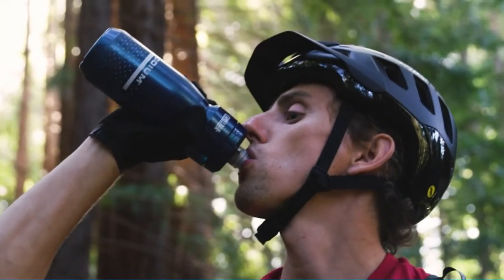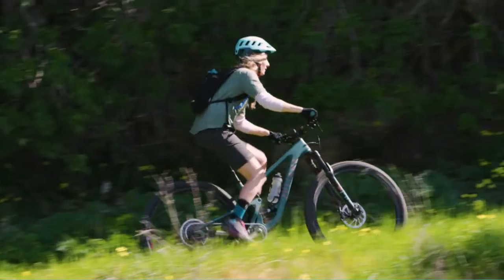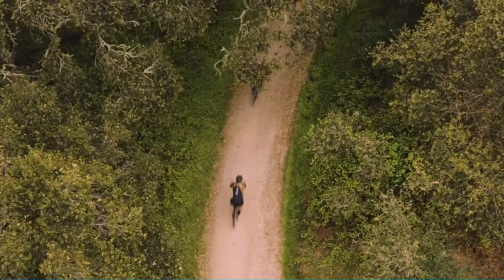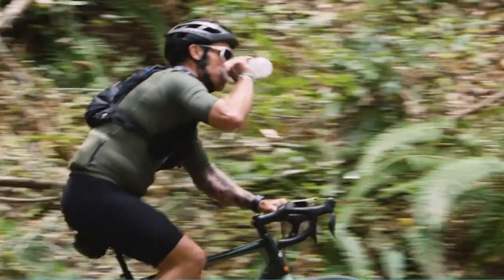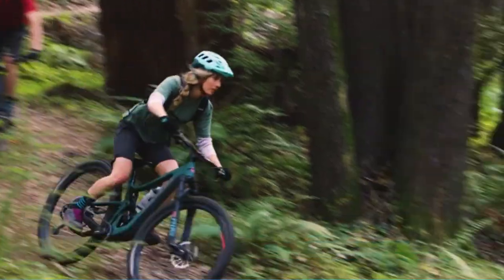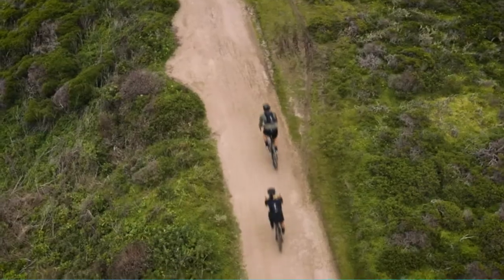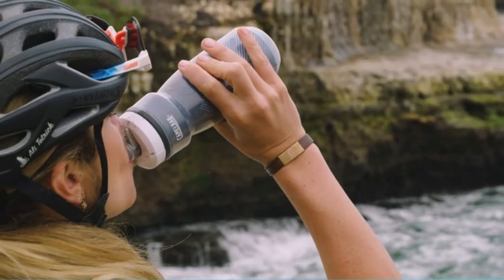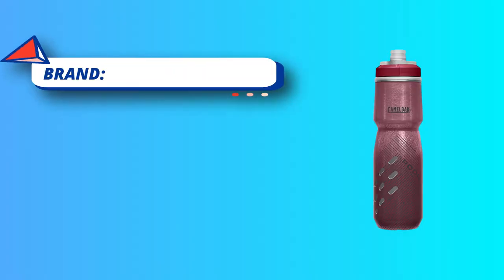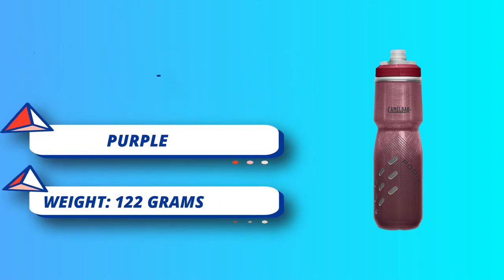The Camelbak Podium Insulated Water Bottle is best for the Peloton and is in demand because of its suitable price. It is an insulated water bottle which keeps the water chilled. The lock secures the water and normalizes its temperature from the external temperature. It is a double-walled insulated water bottle with a bottle cage, which squeezes the bottle so that one can take the water effortlessly. A cap seals the bottle, avoids splashes, and provides maximum water flow in a smooth and comfortable manner.